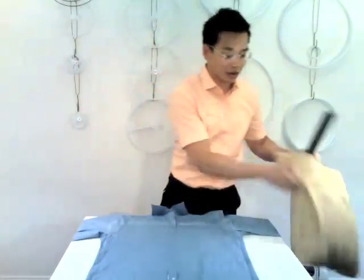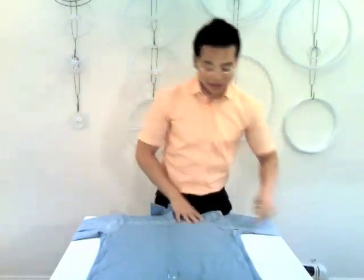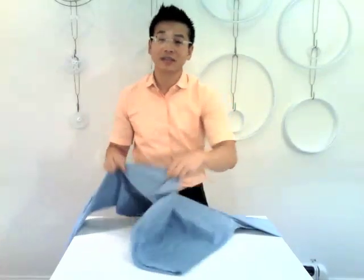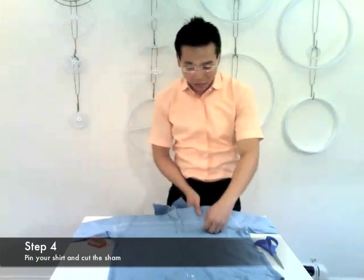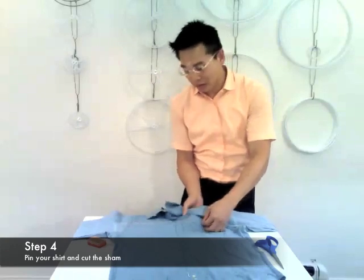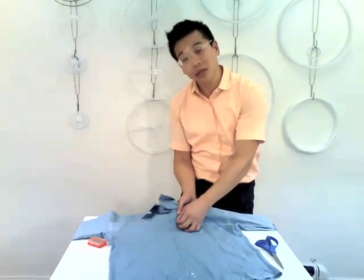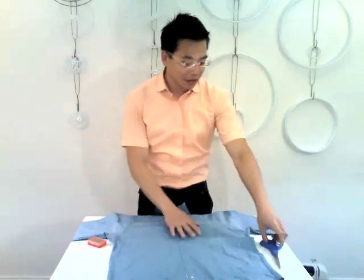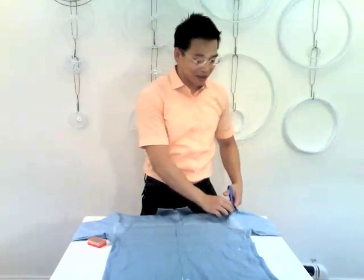Now sometimes the shirt might be short, so the markings might cross into the sleeve. Sometimes they're narrow and you might leave the sides of the shirt as they are. Now it's time to pin the shirt. Pin the shirt about an inch inside your marks — this way you won't have to repin after you cut. The pins should be perpendicular to the outline and coming from the center outwards. After you're done pinning, cut out your shirt following the outlines.